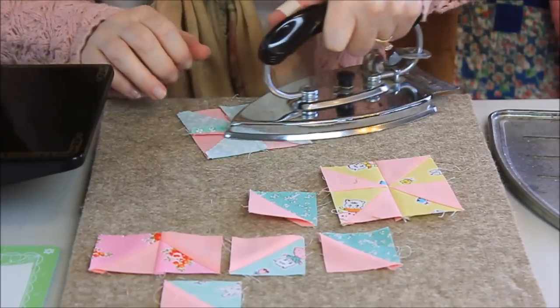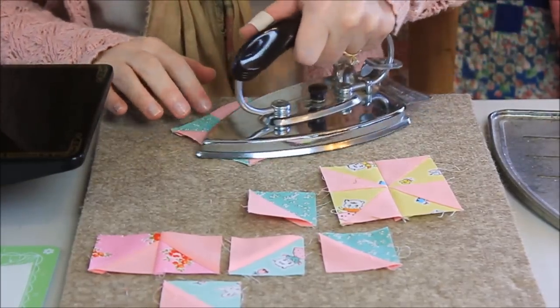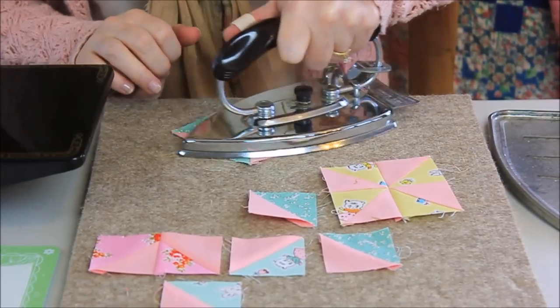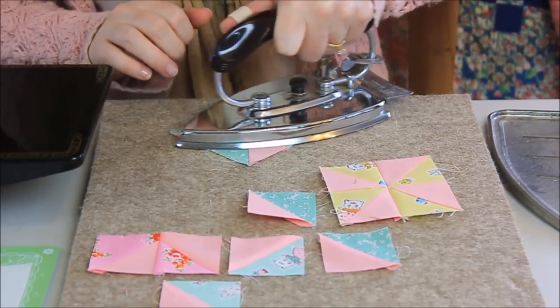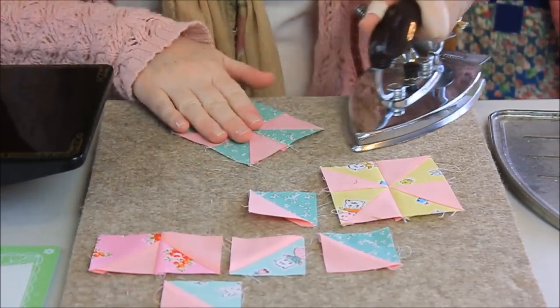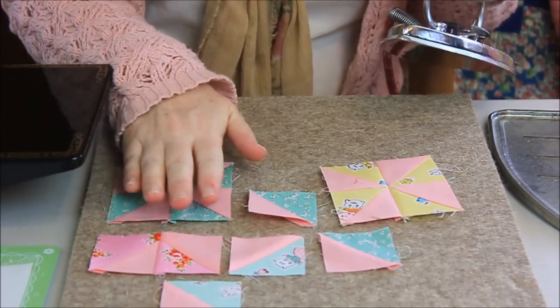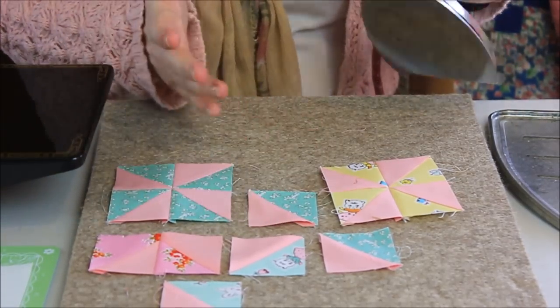You can see that I'm using a vintage iron, which I like because it's a dry iron, but you can do this with a modern iron just as well. Just make sure it's set on dry and not steam. If you use steam when you're pressing your blocks, it has a tendency to distort your block anyway, so using it on the dry setting is always really recommended.